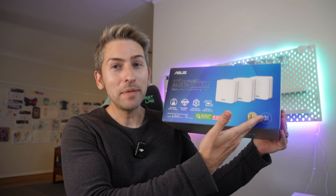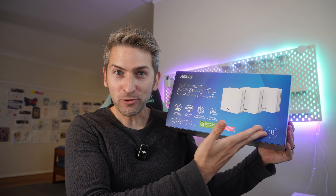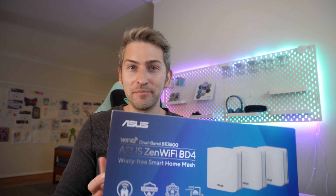These are the ASUS BD4 Wi-Fi Mesh Routers, and today we're going to see if they're any good. Previously, I've been using the Amazon Eero Wi-Fi Mesh Routers, so I'm going to use this as a baseline test comparison. I want to see how these stack up against the competition, so here are some baseline tests.